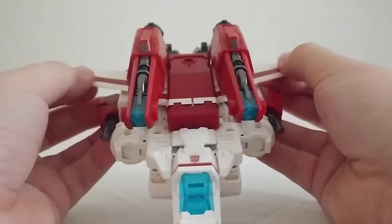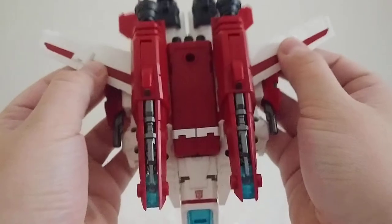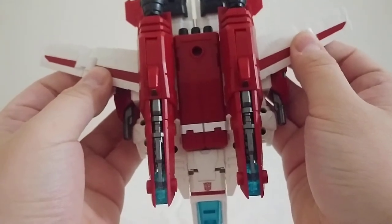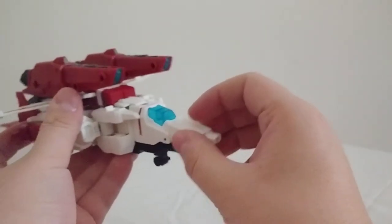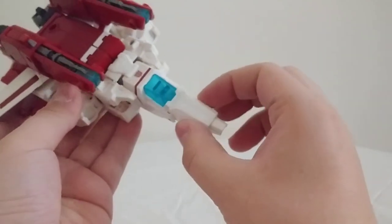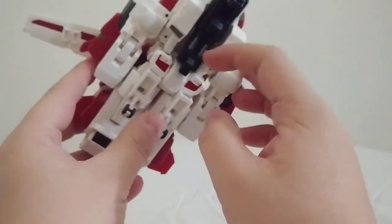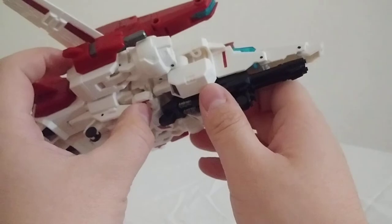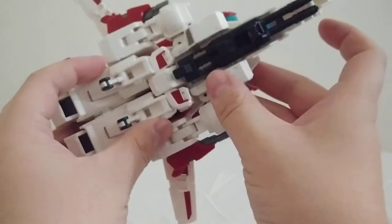And you can angle these wings however you want to. I like to leave them long, just barely at an angle, kind of like that. The only real gripe I have with the jet mode is that the nose cone doesn't stay super secure, and you absolutely have to have the gun stored underneath for it to stay as secure as it is and to look not gappy underneath.